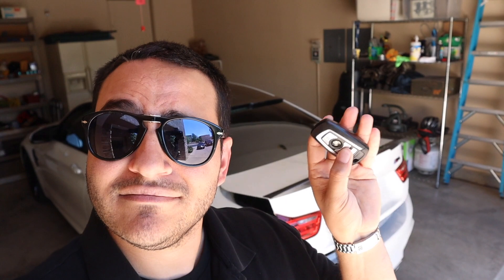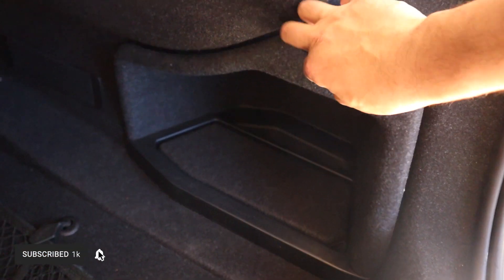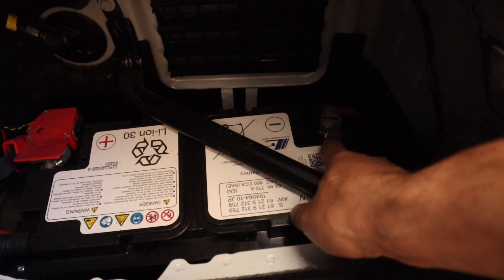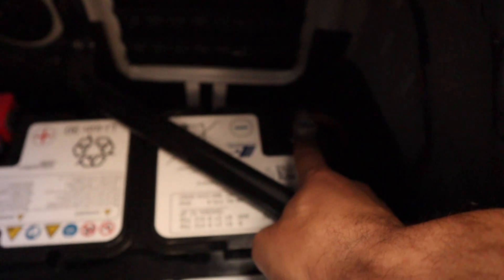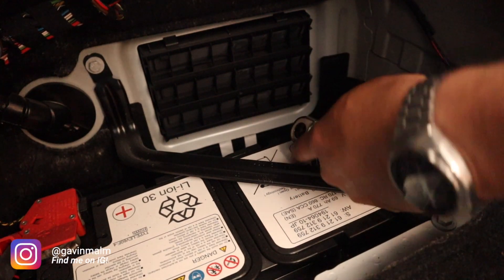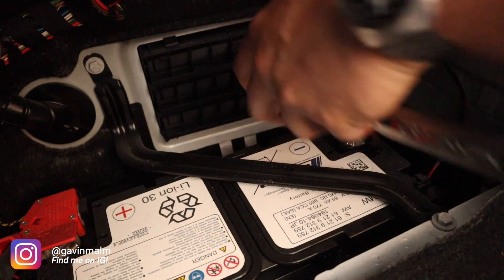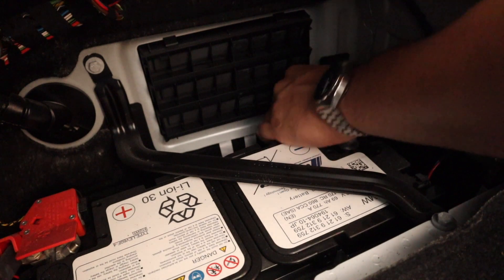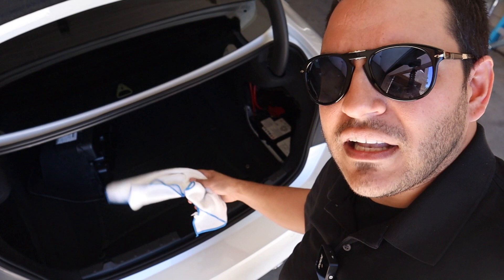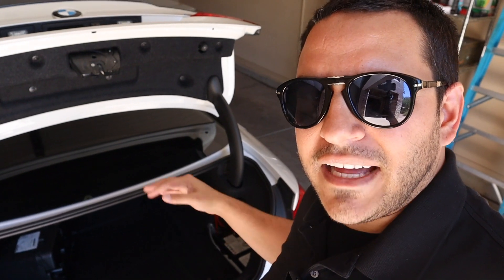The first thing you're going to do is pop the trunk, then walk over to the passenger side of the trunk and pull this trim piece out. This is going to expose your battery. Locate your negative terminal — there's a 10-millimeter bolt you need to undo. Remember, lefty loosey. Back it off, then pull it right off and lay it down by the side of the battery.